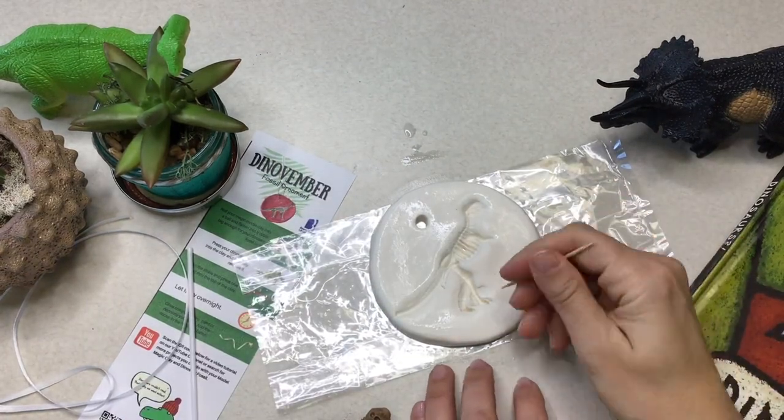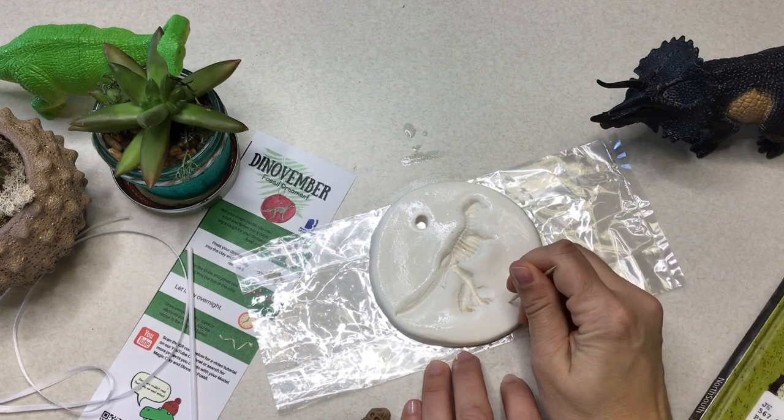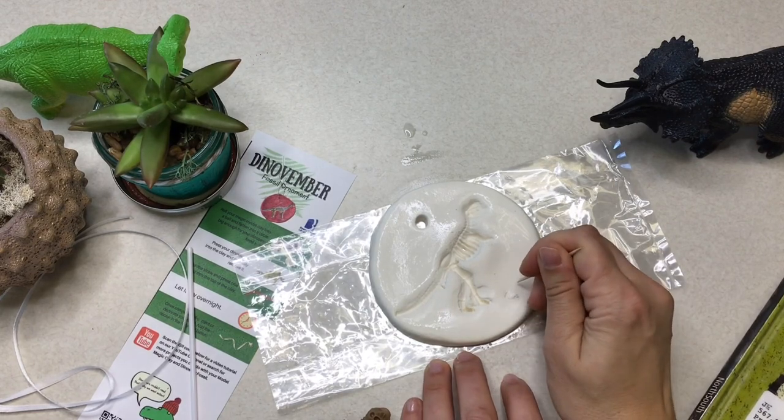Now this next step is optional, but all artists sign their work. So grab yourself a toothpick and put your initials somewhere on your ornament.